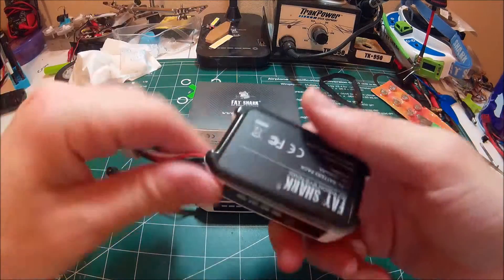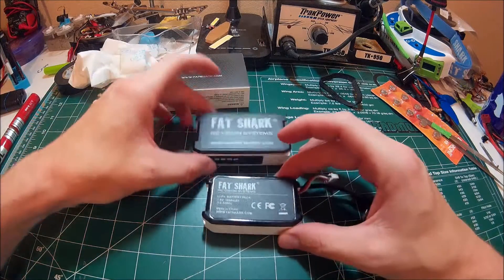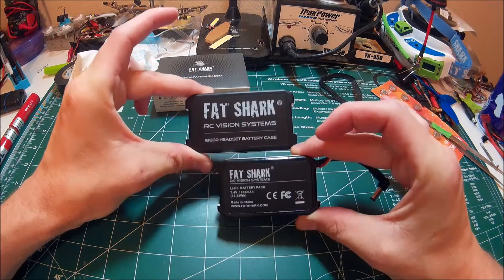One of the biggest differences — so there's the original FatShark battery compared to the size — it's quite a bit bigger.